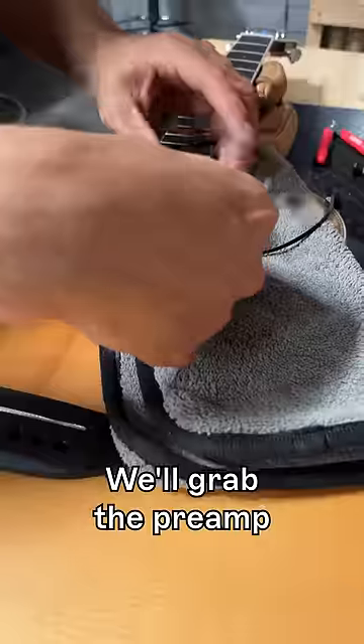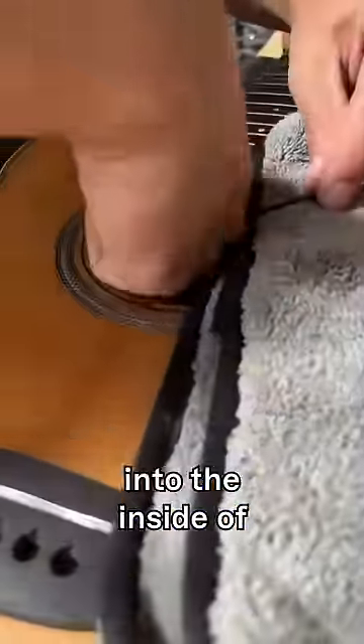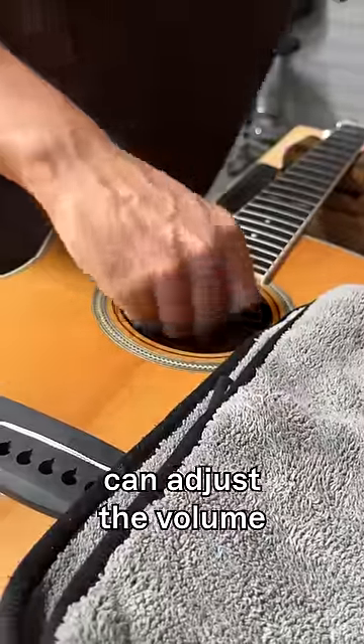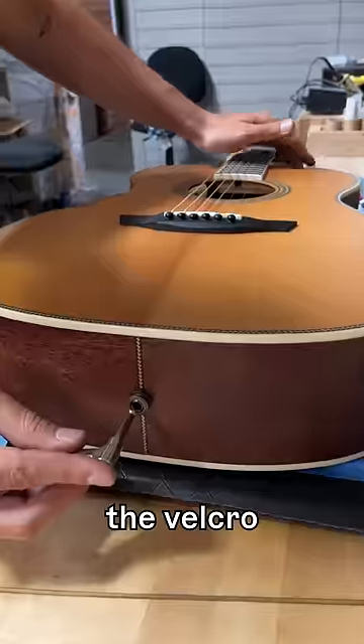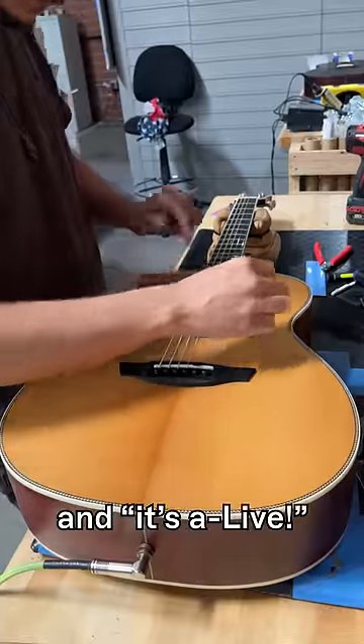After we tuck those wires away, we'll grab the preamp and glue that into the inside of the guitar. This is where you can adjust the volume and the blend between the piezo and the microphone. Then we'll put the battery in the battery pack, stick it on the velcro on the inside, plug it in, and it's alive.